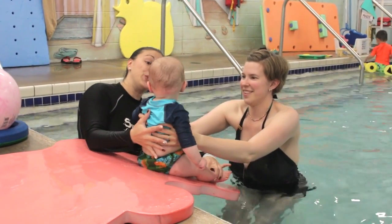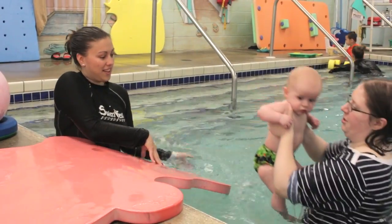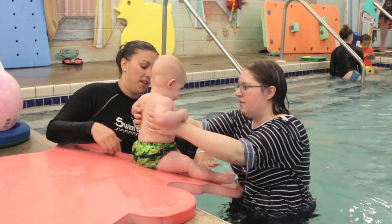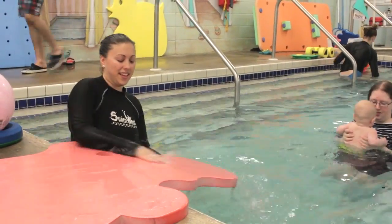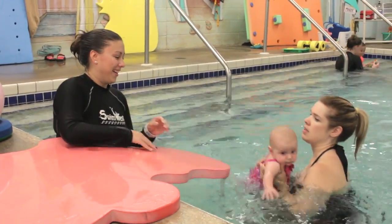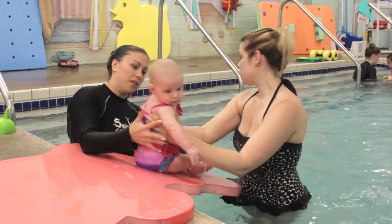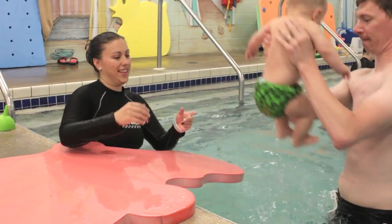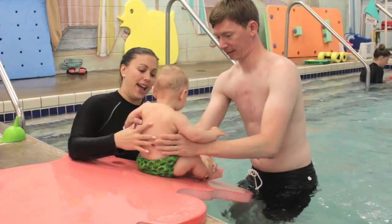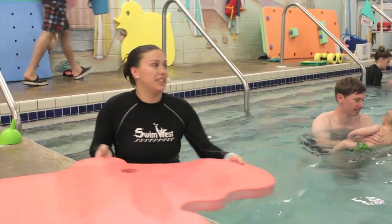One, two, three. One, two, three. Whoosh! One more time. Ready? Two, three. One, two, three. Awesome. All right, let's go — one, two, three.